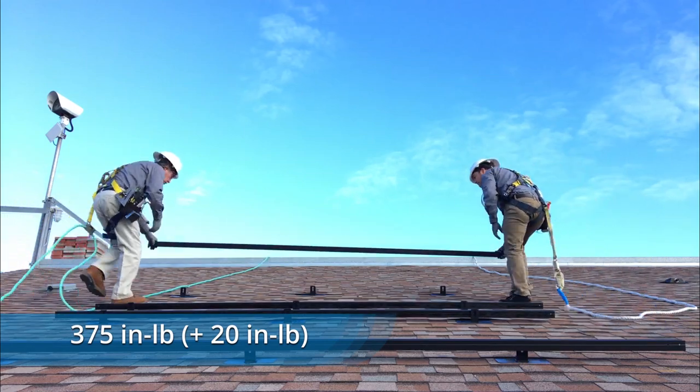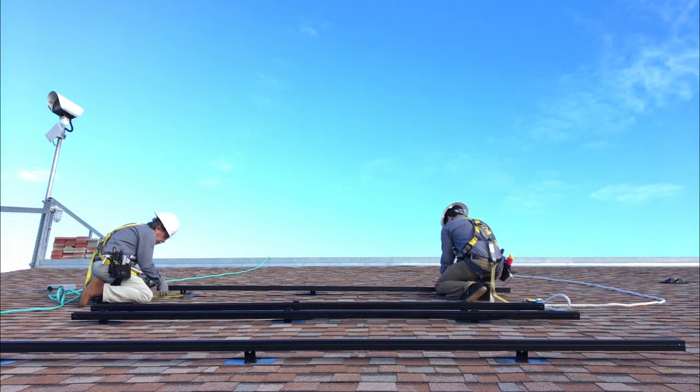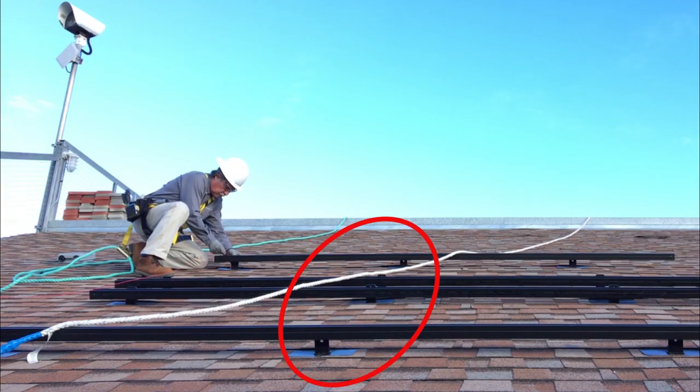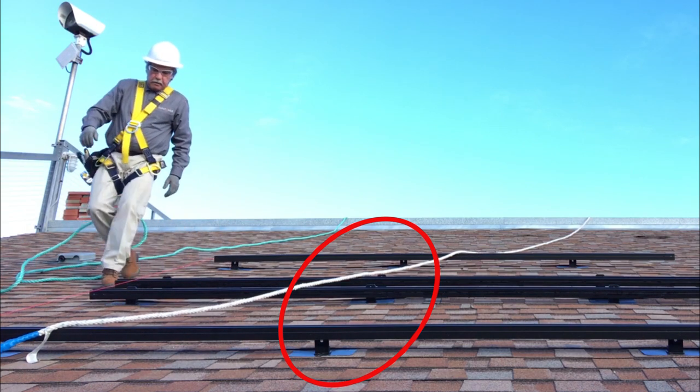Place and lightly bolt the remaining rails, and repeat the positioning steps for the topmost rail only. Pro Tip: Do not tighten any of the T-bolt nuts at attachment points between the ends of rails — we'll take care of those a little later.